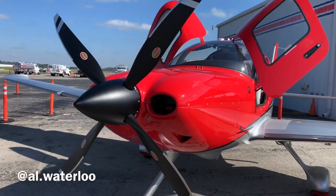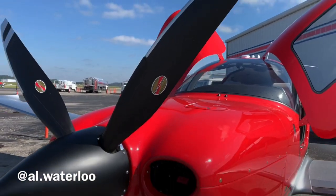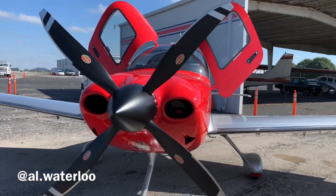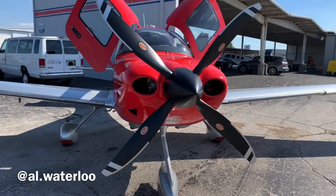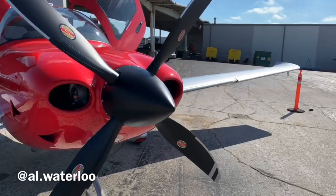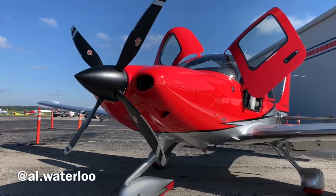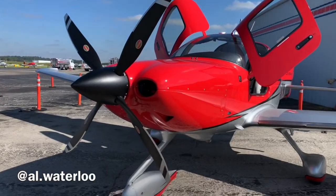My first impression walking up to this propeller is that it's super slick. It gives a different look and a refreshed kind of vibe around the SR. I had a little personal feeling wondering if it was going to look good or not — I love it. Being up close to it, this thing actually looks a little bit more aggressive. It just looks updated and fresh, with an aggressive look.